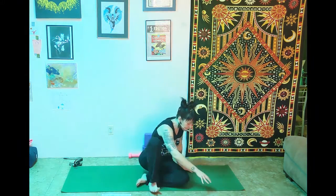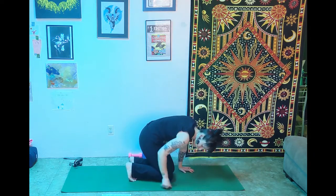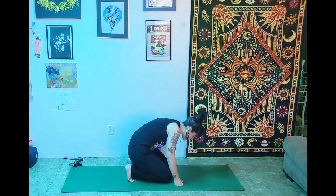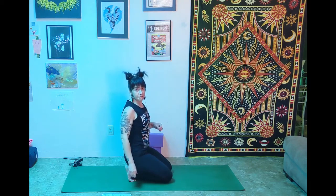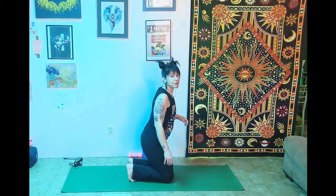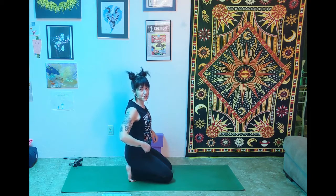Bring the hands to the thighs and come up to a kneeling pose — a modified thunderbolt. Tuck the toes under to stretch through the feet, since we need nice stretchy feet for our down dog. Sit back on the heels. This doesn't feel awesome, but it's a really good stretch for the feet. If you need breaks at any point, just come up, take a little break, and sit back down. Breaks are encouraged in yoga.